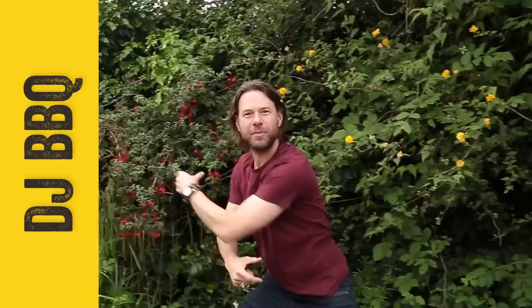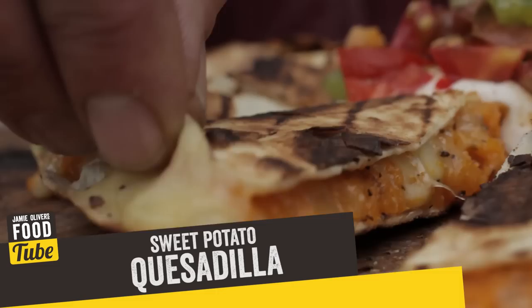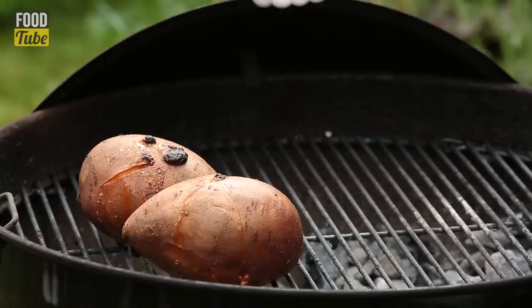What up, y'all? It is DJ Barbecue in my backyard, hanging out with the flowers that are in bloom. I got the fuchsias over here. I'm getting some love from the bumblebees, and we're going to give you guys some love in the form of a sweet potato quesadilla. It's tasty, it's juicy, it's got a bit of crispiness in it. It's got that smoke from the sweet potato on the barbecue. It is awesome. Breakfast, lunch, dinner.